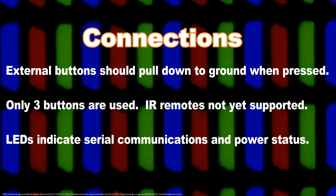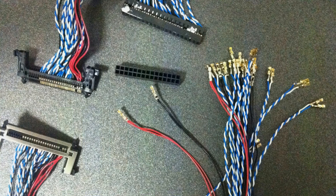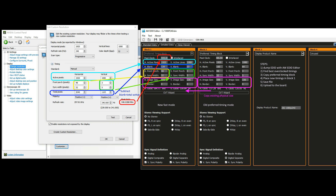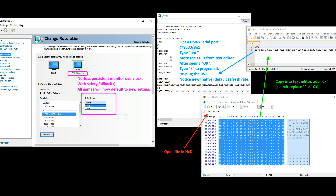Step 3: Connect the external button board if desired. Step 4: If necessary, repin the existing video cable to match the Zswerx board. Step 5: Overclock it. Step 6: Take your overclocked settings, add them to an EDID, and upload it to the board.